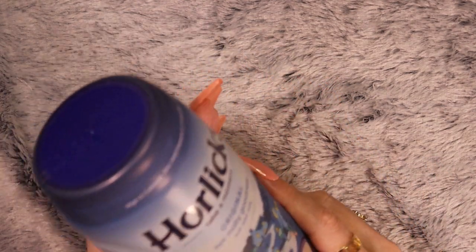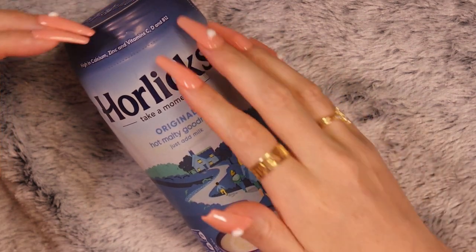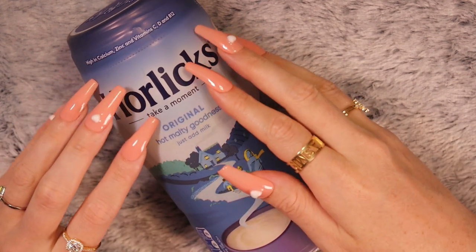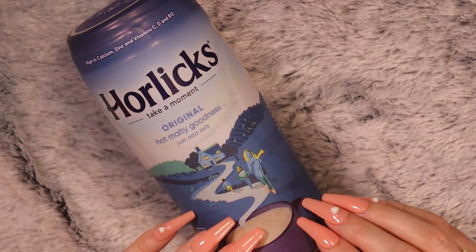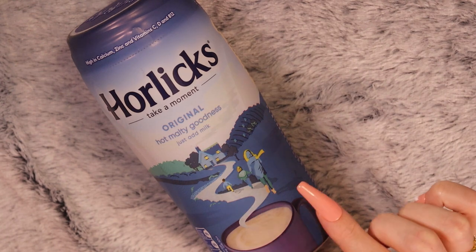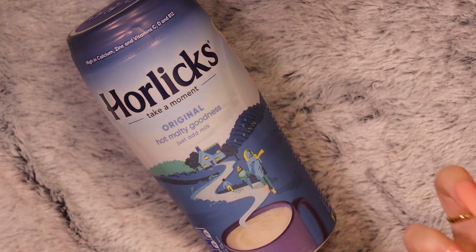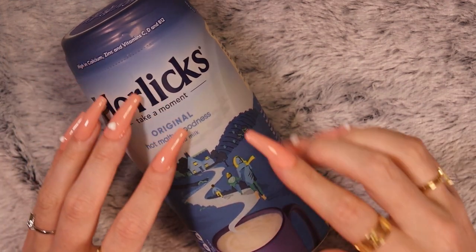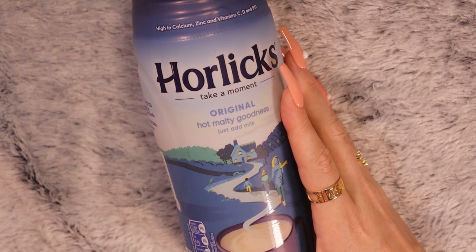Let's do the drinks. I have some malty goodness — some Horlicks. It actually says malty goodness on it. Original hot malty goodness — just add milk. You can also add any type of non-dairy milk and you still get the flavour of the malt. It's high in calcium, zinc, and vitamins C, D, and B12. I don't know if malty drinks are very popular in other countries — maybe I just haven't really looked.